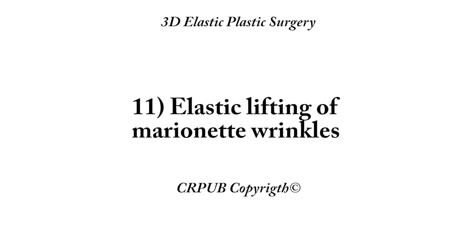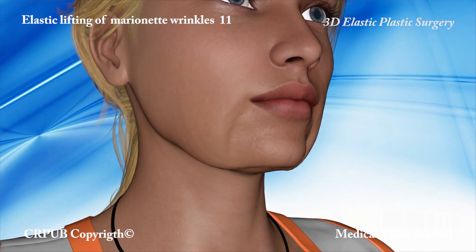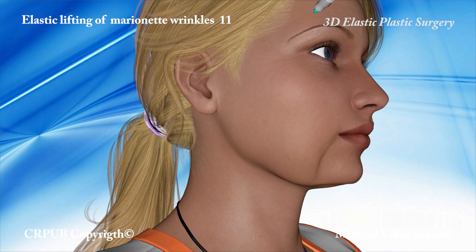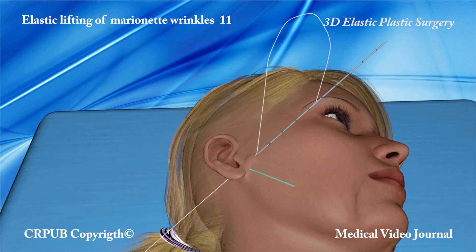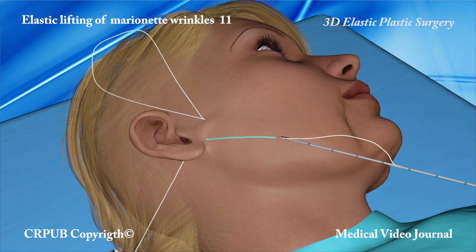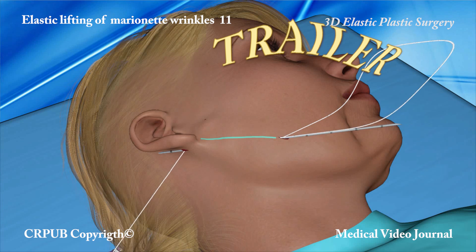Elastic lifting of marionette wrinkles. Marionette wrinkles can be corrected by exerting oblique traction by means of the elastic thread mounted on the atraumatic two-tipped needle. The Jano needle partially emerges at the pre-established point of traction and then returns to emerge from the incision.